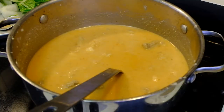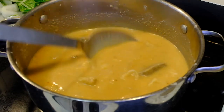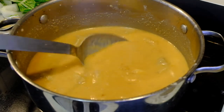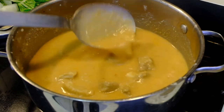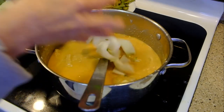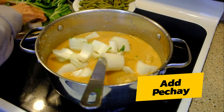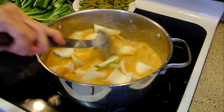The annatto is just for coloring. The rice is to make the soup thicker. As you can see, it's thick, and the taste really comes from the peanut. Now I'm going to add the vegetables — this is the pechay, the giant pechay.